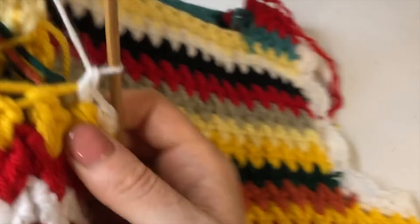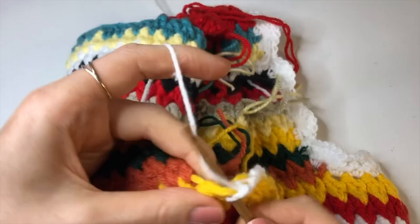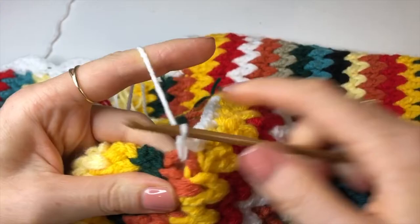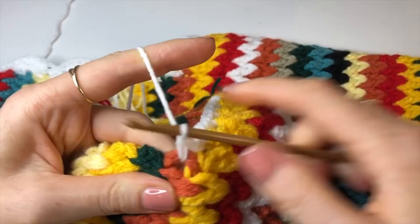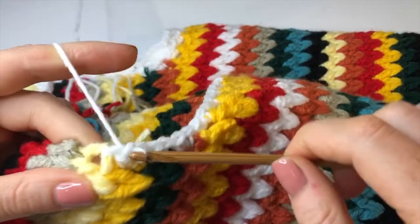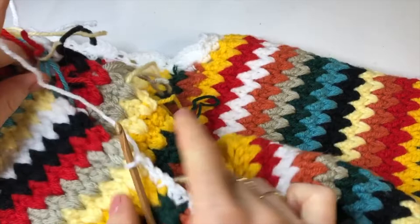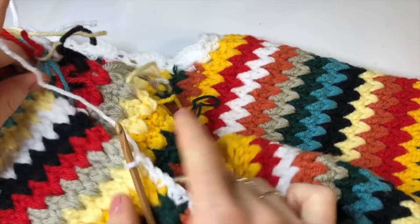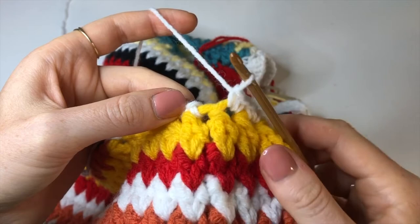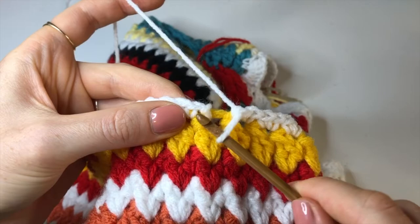For every row — every color change if you're doing multi-color — add two single crochets. Keep going all the way around the armhole — same on the way up and the way down, two into each stitch. Once you make it back to the start, don't do any single crochets into the joining stitch — instead do a slip stitch into that first stitch.